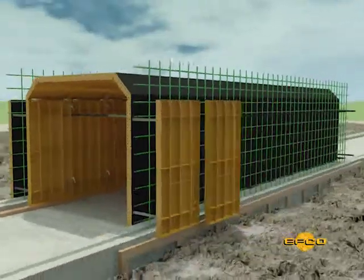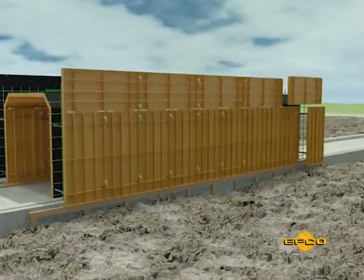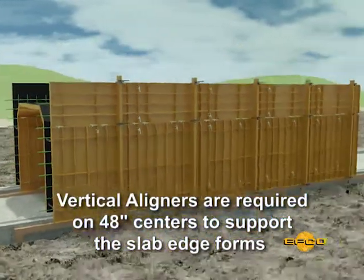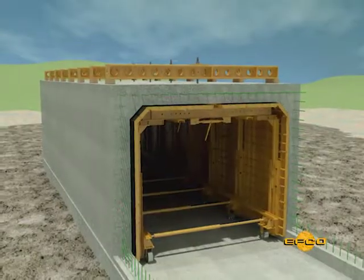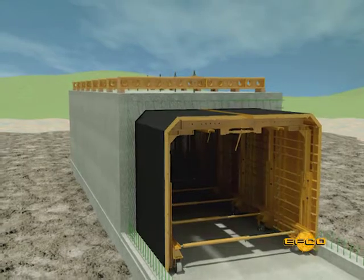Once the inside box is erected and tied, production plating of the outside wall form begins. Vertical aligners are required on 48-inch centers to support the slab edge forms. The EFCO Handyform system offers tremendous flexibility in forming many different sizes of box culverts.